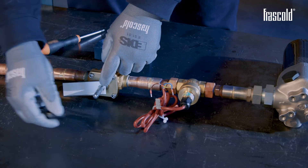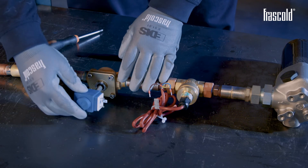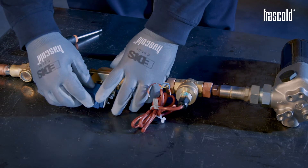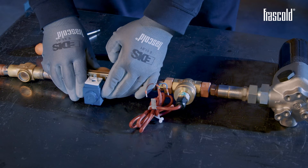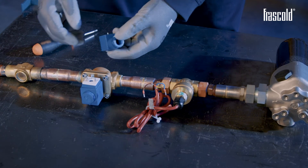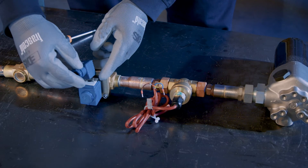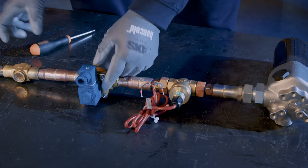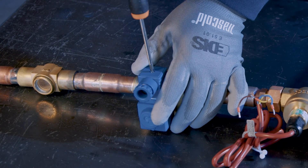Remove the solenoid cap and remove the label. Insert the 230V AC 50/60Hz coil and position the connector with its gasket. Using a Phillips screwdriver, carefully tighten the screw to secure everything.